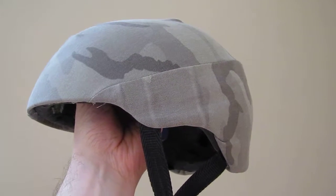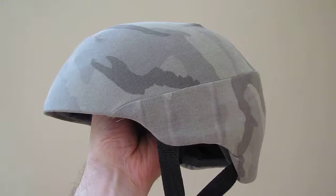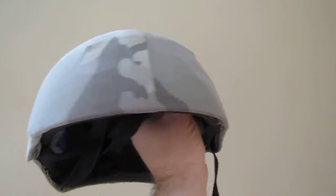I had help from my friend Shea who had a sewing machine that she let me use, and she helped make the pattern and told me how to put it together. I'm really happy with the way it turned out.